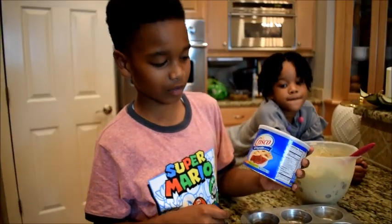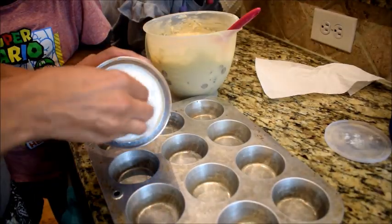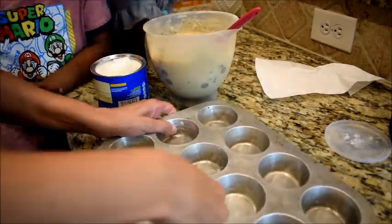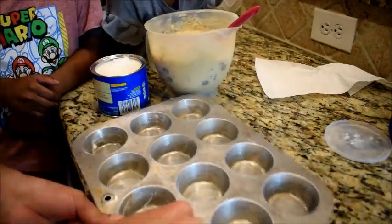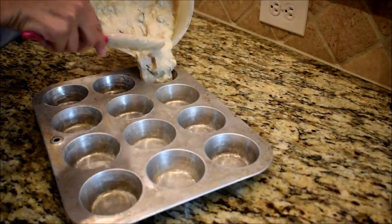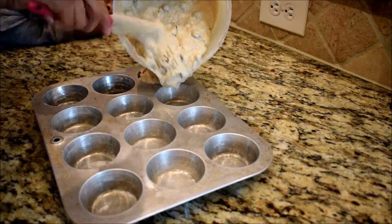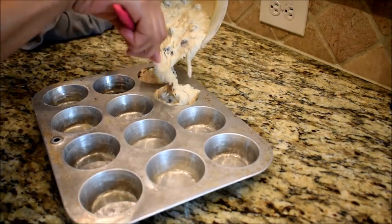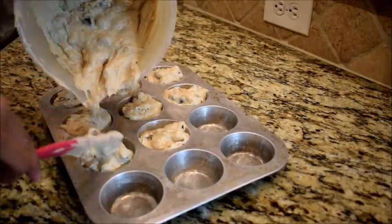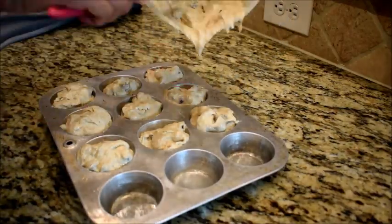Crisco baby. Crisco, I'm going to do it now.